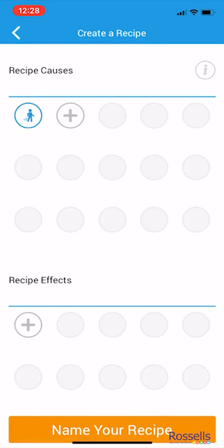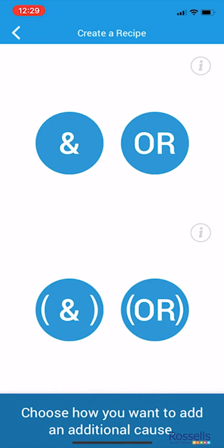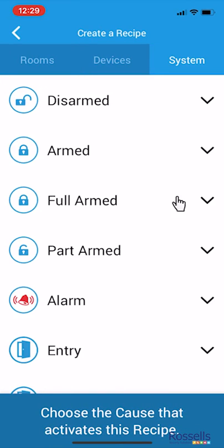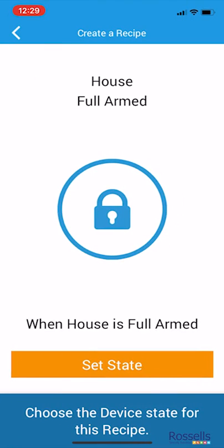Tap the next plus sign under recipe clauses. In our scenario, we want to use the AND sign. Tap the information icon for more details on pairing triggers together. Now we're selecting the next plus sign and choosing the system tab. We want the action to occur only when the house is fully armed. Tap set state to confirm.